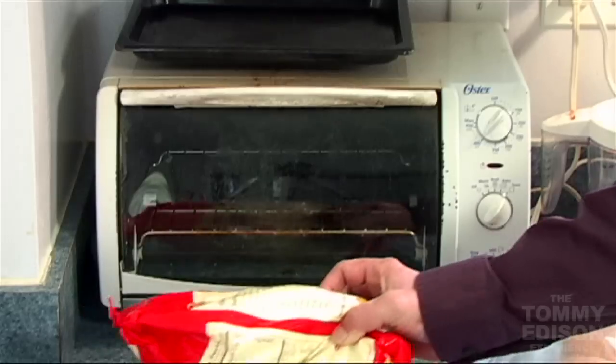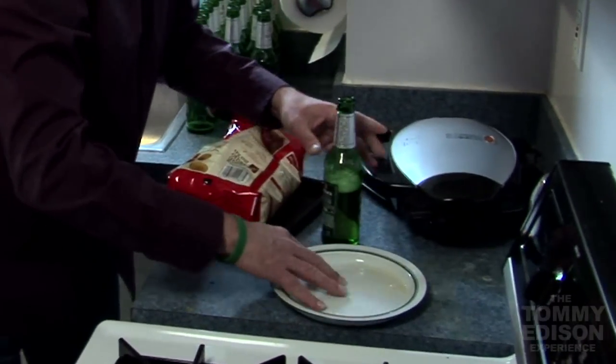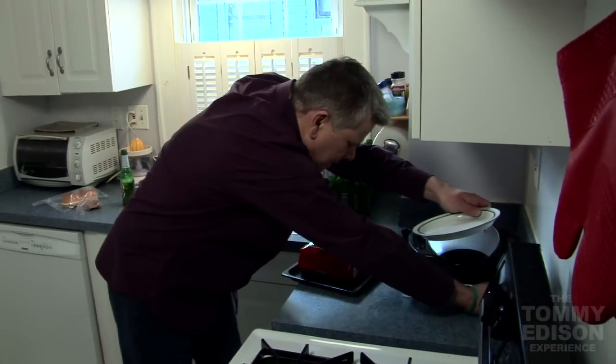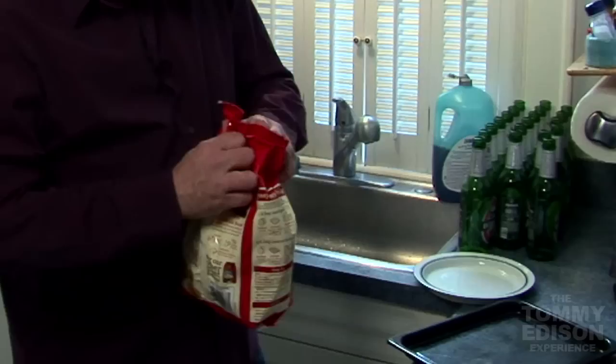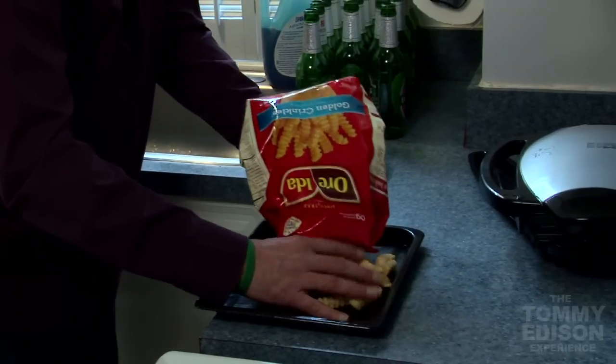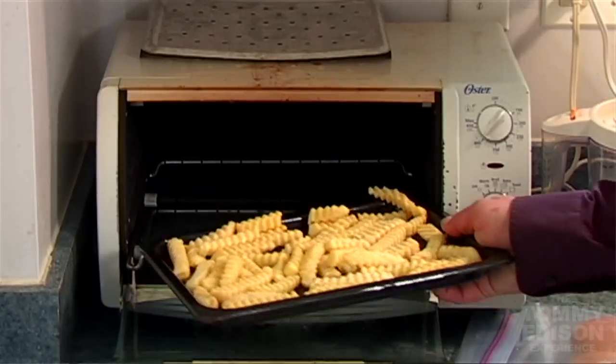Let's get out some french fries here. Uh-oh. See? So that's our first little catastrophe of the day right here. We spread them all out over the tray. So let's just put this in the toaster oven here. We'll do it for like a half hour.